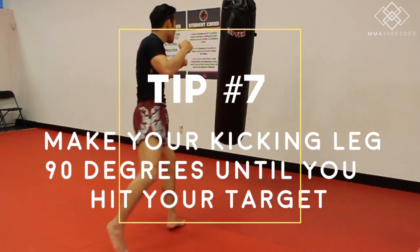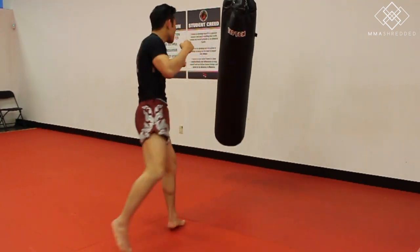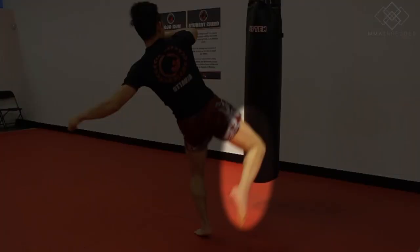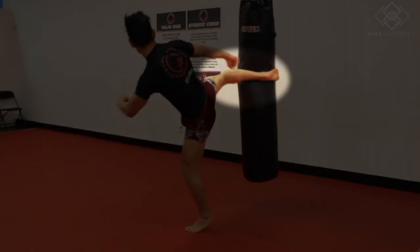Tip seven: make sure your kicking leg is not too straight or too bent. I have found that keeping your leg at 90 degrees generates the most power, so keep your leg at 90 degrees until you have made contact with your target.